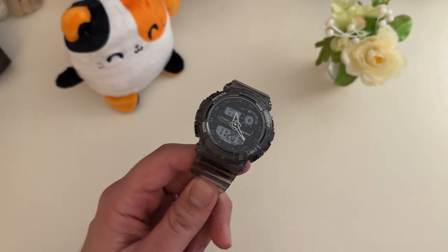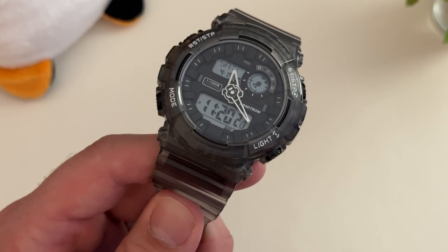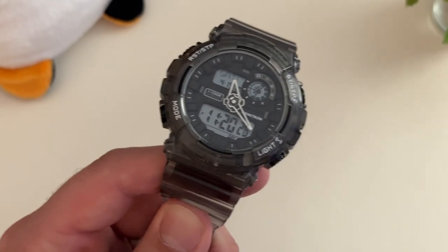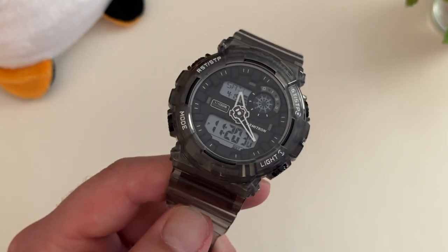I originally wasn't going to get it because it didn't have the running second hand, but I'm glad I did. It was between two watches, and my wife said go ahead and get this one because it looks really cool.